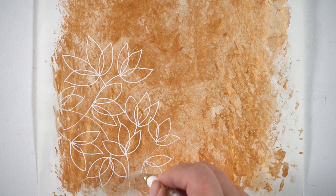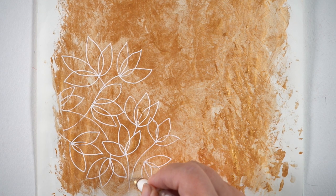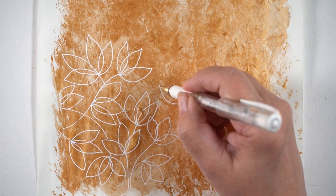You could do this with whatever your favorite color is in the background, or a favorite color that's on your palette that you want to clean off but don't want to waste the paint — then do something like this. Just make a background out of it.